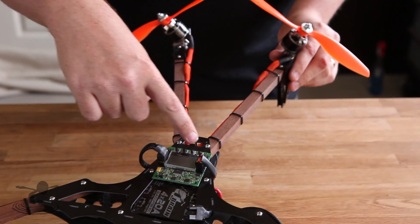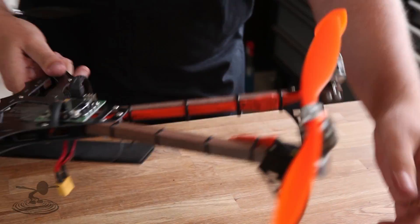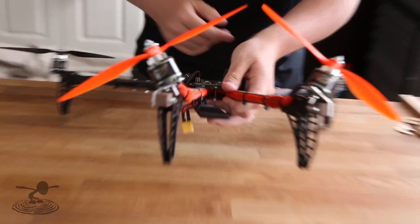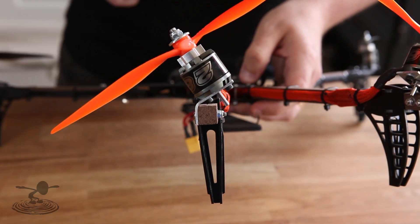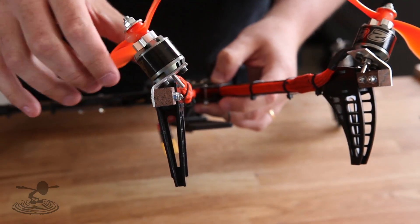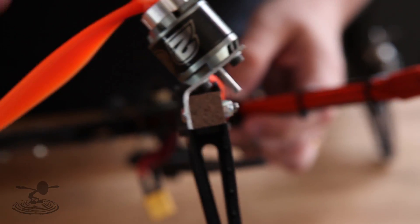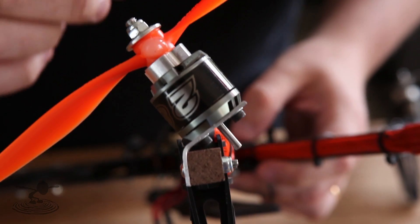Hey, welcome to Flight Test. I'm David and today we're going to build a V-tail version of the Batbone. In my version you have two booms kicking out like this with two 40-degree bends, because I optimized the angle to match the settings on the KK2 board — so I'm going 40 degrees instead of 45.